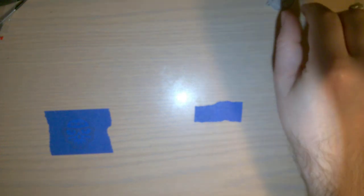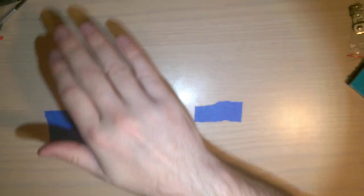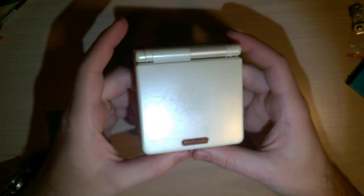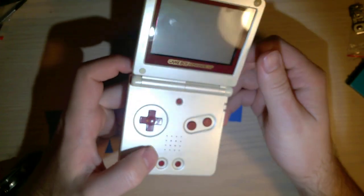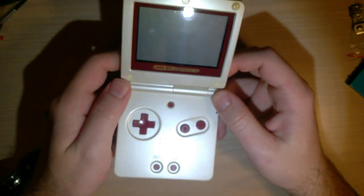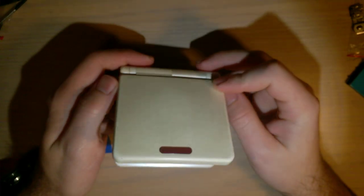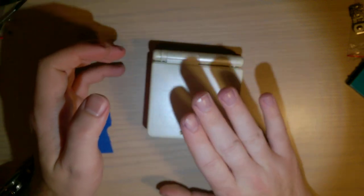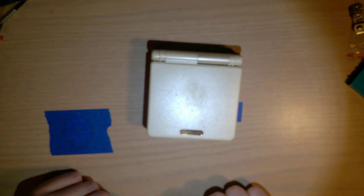Greetings friends and friends of friends. I want to talk about one thing real quick. Hopefully this is going to be a short one here, but I just finished cleaning up this Game Boy Advance SP and as I was playing with it and showing it off in one of my other videos, I noticed that the screen itself seems a little out of calibration. So I want to talk about calibrating the screen on your Game Boy Advance console.